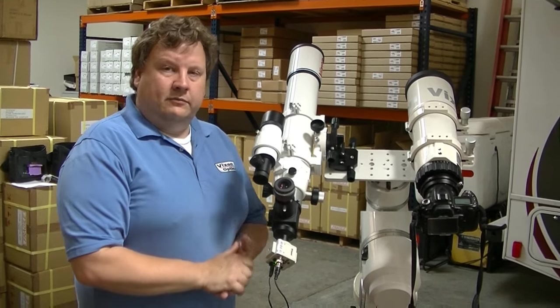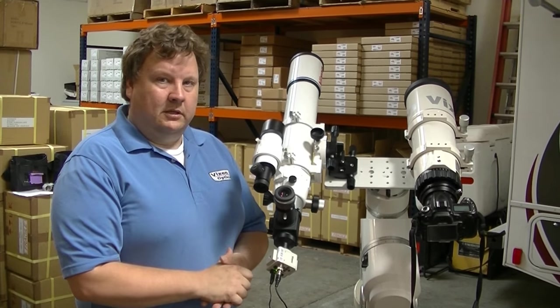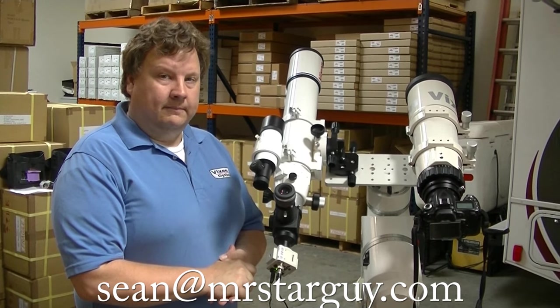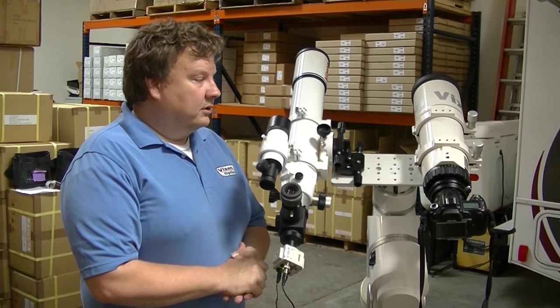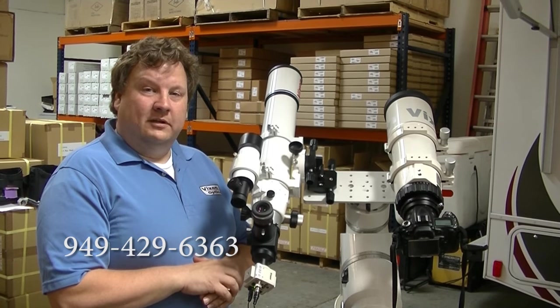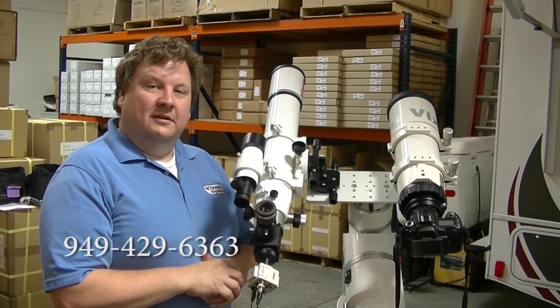Well, that's it for the setup. If you have any questions, you can contact me at sean@mrstarguy.com, or you can call Vixen Optics at 949-429-6363. Thank you. Have a good day.